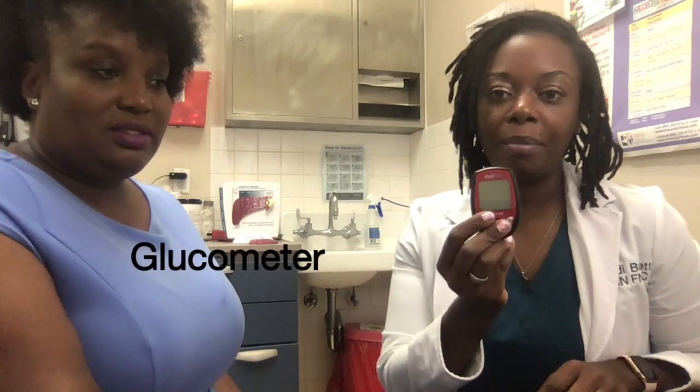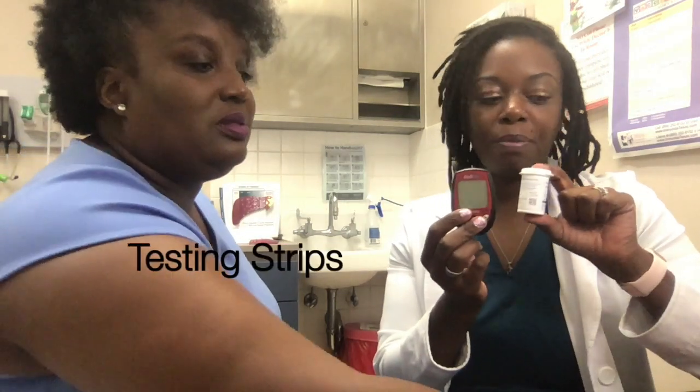So I have all my supplies here. I have the glucometer, the testing strips, the lancet, and an alcohol pad.